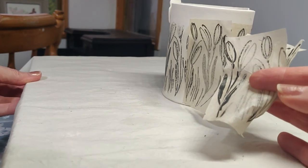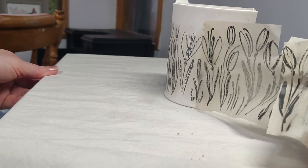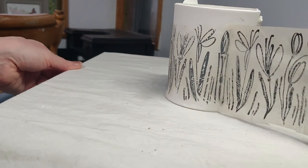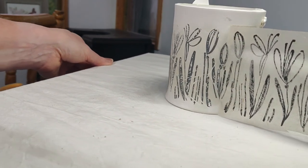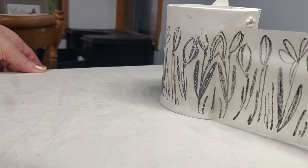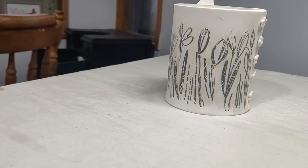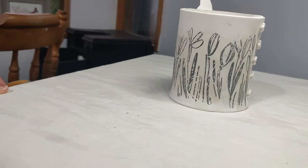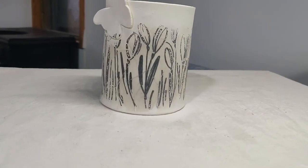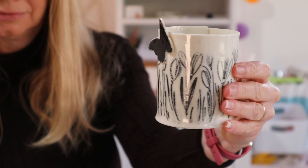The tea light holders will go in for a bisque firing at 1000 degrees Celsius. When they come out I'm going to add a transparent glaze, so hopefully they'll come out of the kiln looking good. I do think I need some more practice with the second method, but I really like the fact that it looks like it's been drawn — like a drawing.